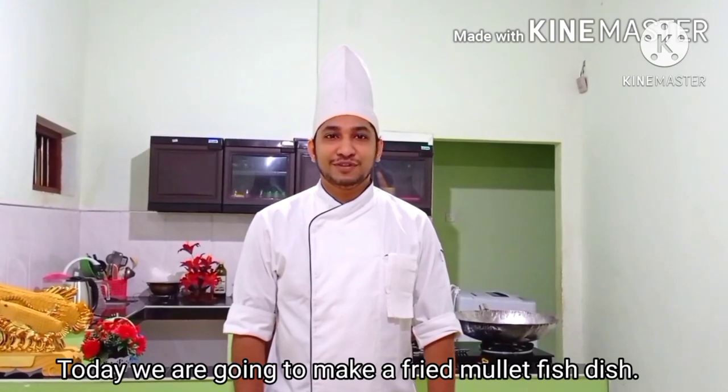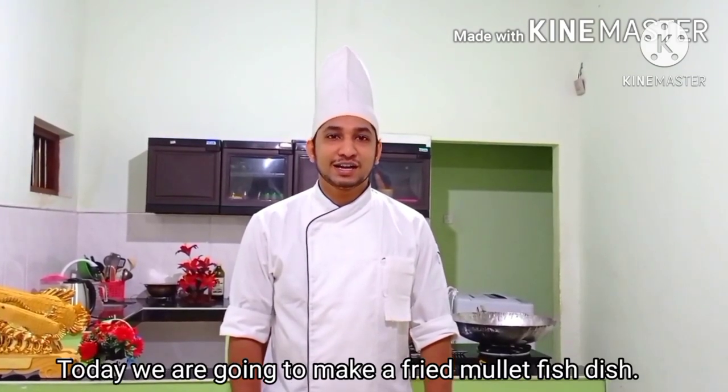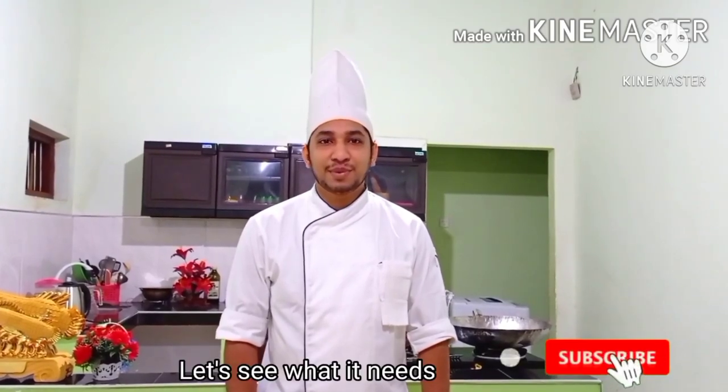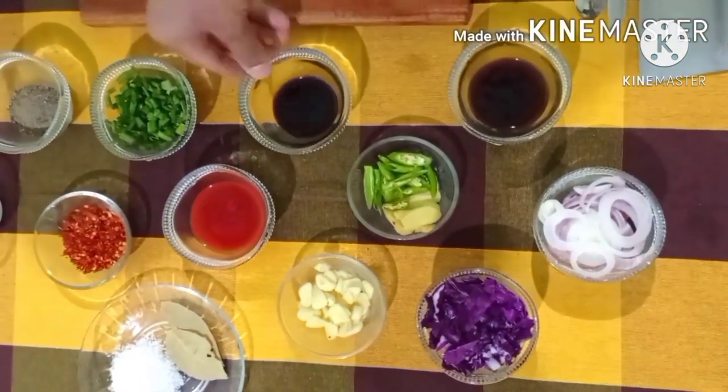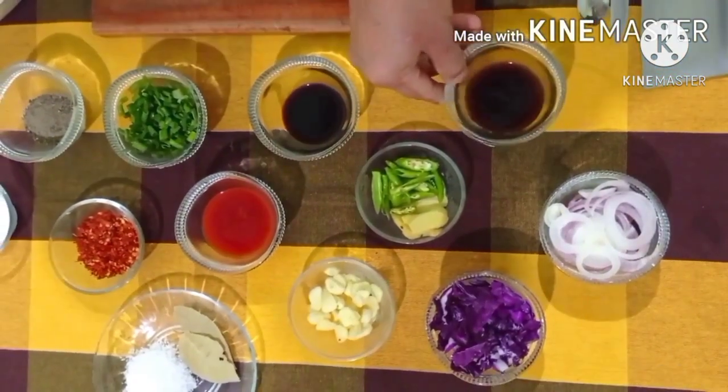I would like to know some fish. That's why I'd like to know some fish. I've got the fish, Soya Sauce, Oyster Sauce.